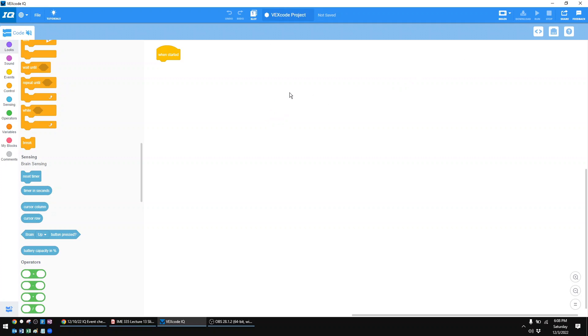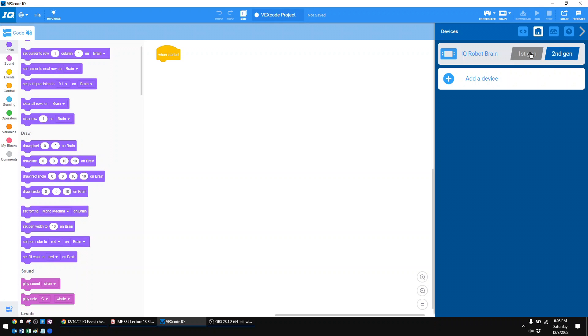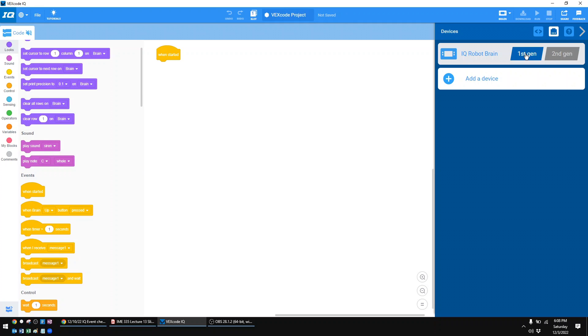Once you've got VEX code installed and open, the first thing you always need to do is click on the Devices button. You basically have to tell the robot what is hooked up. So you have to pick whether you have a first-gen or second-gen brain. If you're not sure, look at the screen. If it's a color screen, you're going to be second-gen. If it's a black-and-white or kind of blue-and-black screen — if it can only make two colors like black and a bluish-white — then it's a first-gen. Go ahead and click whichever one you have.